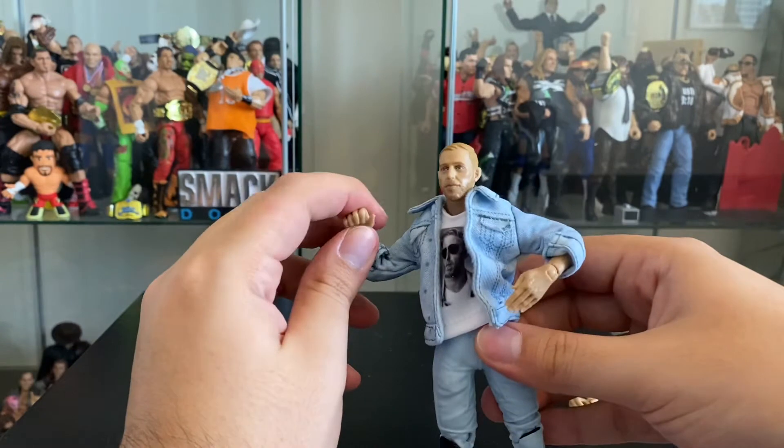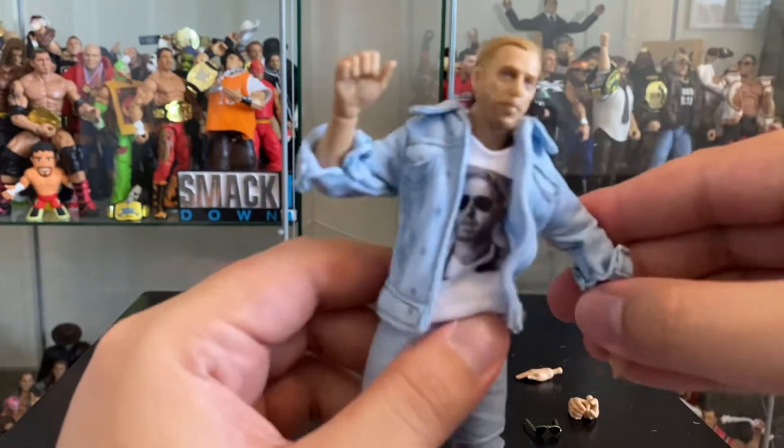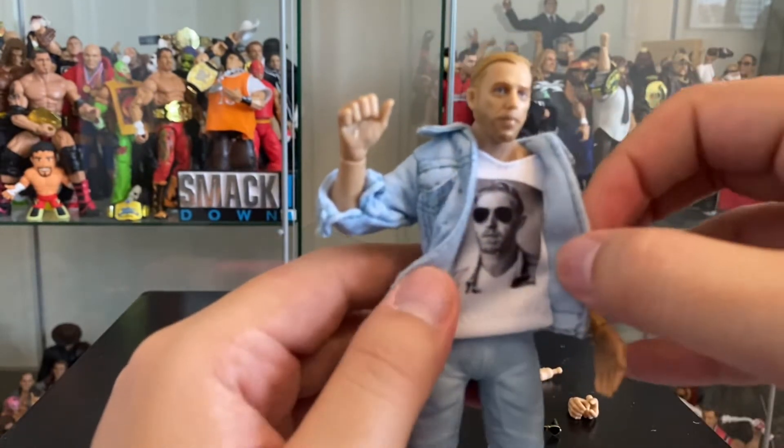Here you can see his other hand for putting into his pocket, and here he has his famous thumbs-up hand. Orange Cassidy comes with a cloth jean jacket and a shirt.